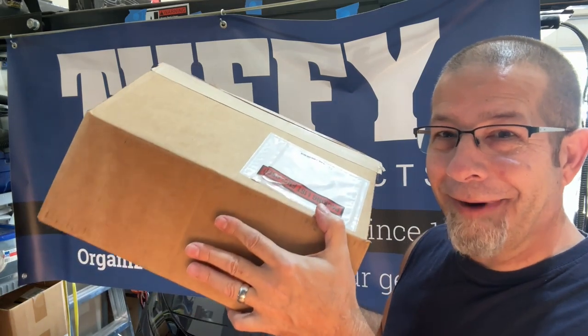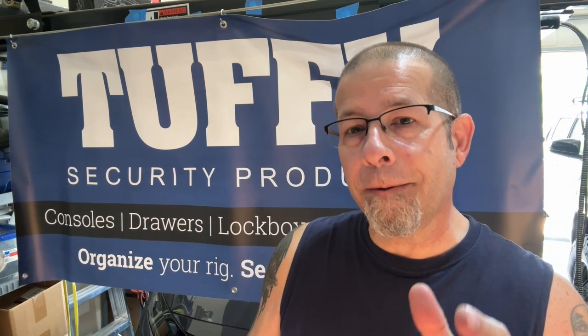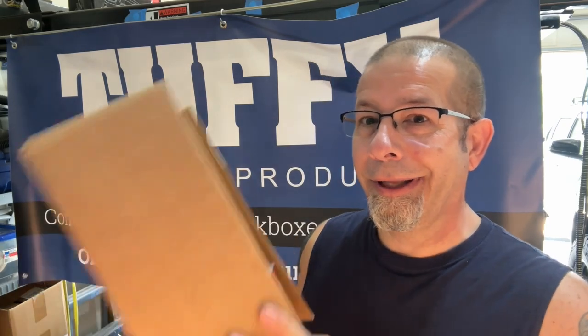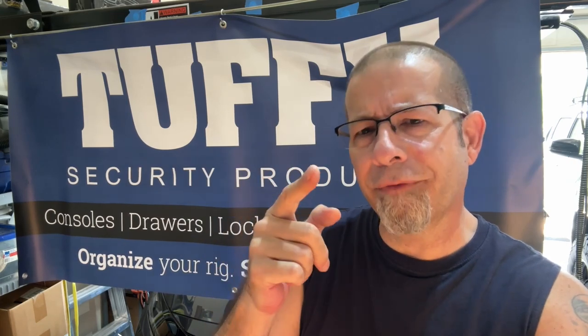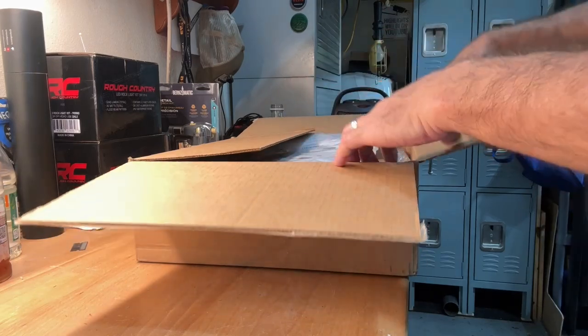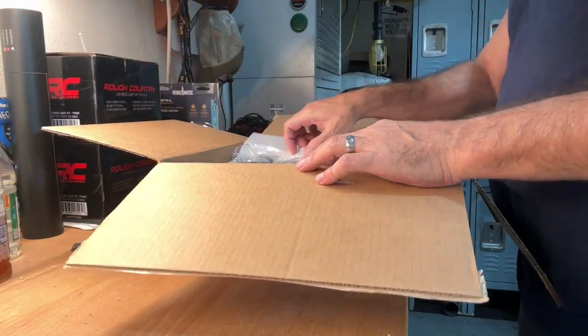It comes in this nice handy box. I've been kicking around putting some sort of a safe in the Toyota Tacoma for a while, particularly in the center console area. So we're going to unbox this and get it installed. There will be a link down below if you want to check out price, availability, and more detail. I did cut it open already, but I have not looked at what's inside.